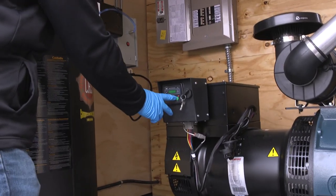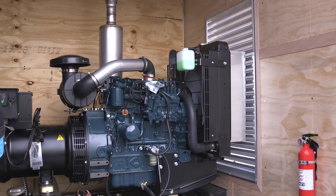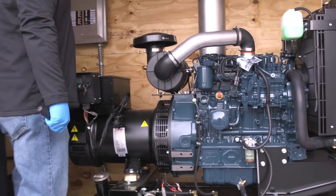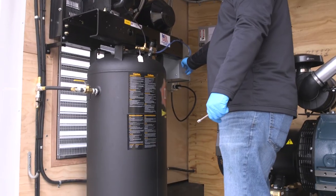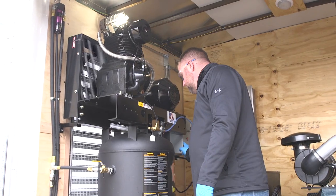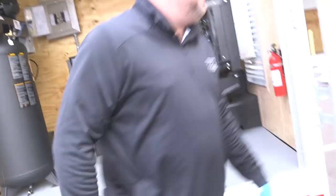Now we're ready to put power to our unit. We're gonna start our generator first, let that come up to speed and idle, and let it smooth out. Next we're gonna go to our breakers and flip our generator power switch. We're gonna start up our compressor and wait for it to reach its set point. Once we've ensured that, we can make our way to the front.